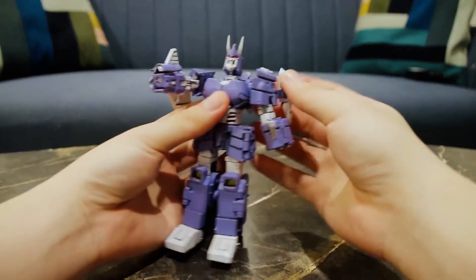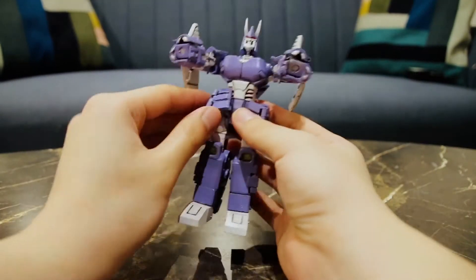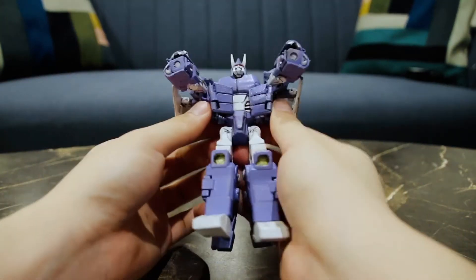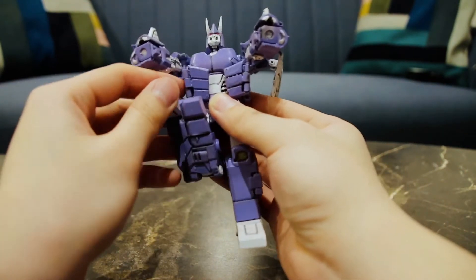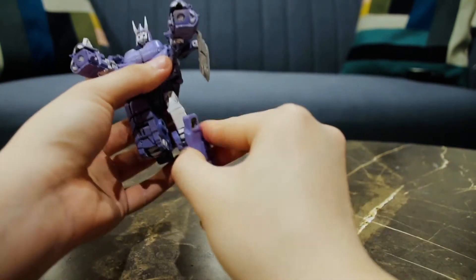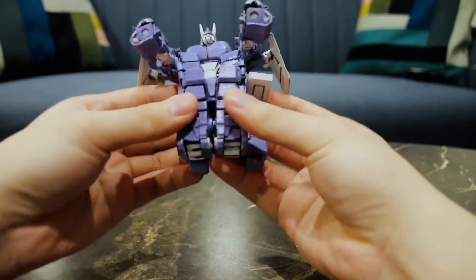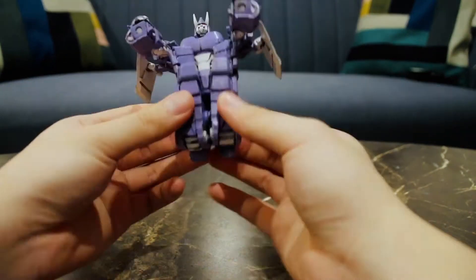Rotate the arms upwards to free the path for the leg transformation. Flip the hip skirt piece up and flip the forward piece inwards. The leg transformation is inspired by Siege Sideswipe or Siege Red Alert and it transforms exactly the same. Flip his front panel outwards and flip it upwards completely covering the thigh and close it back up on the back. There is a round peg on the side of the knees — you can peg them in and that would secure the alt mode.